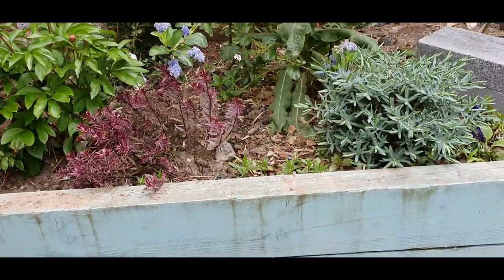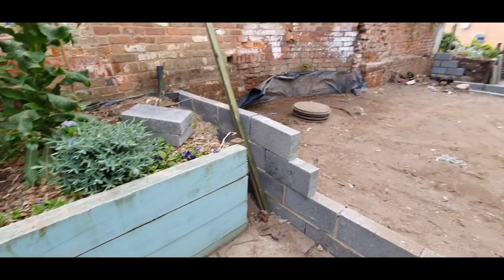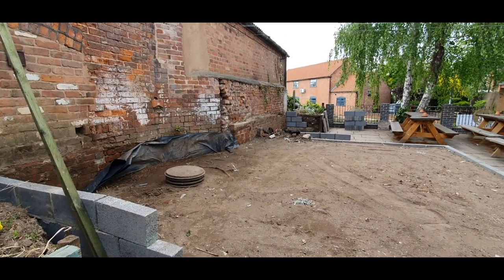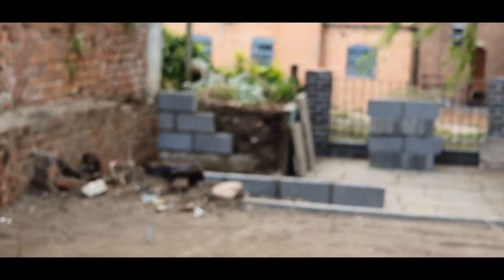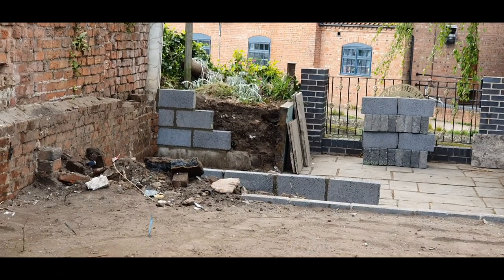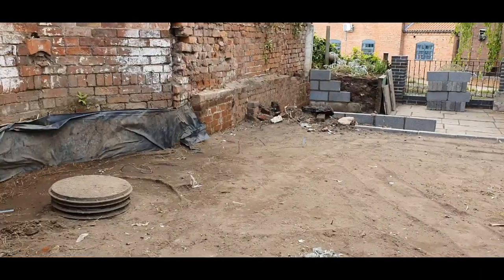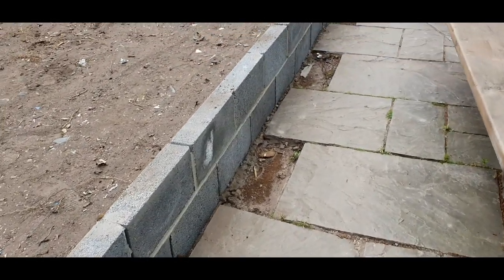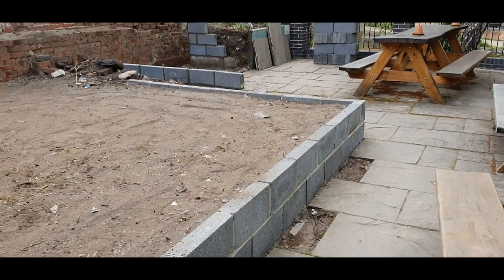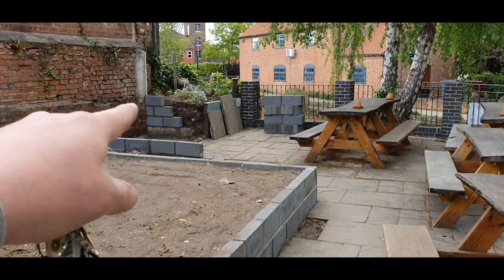You may recall, folks, that this bed ran all the way along there and joined up with that bed over there, that you can maybe see when the camera decides to focus. There we are. So we've moved 11 or 12 cubic metres of soil out and put them in this area that we've blocked off.